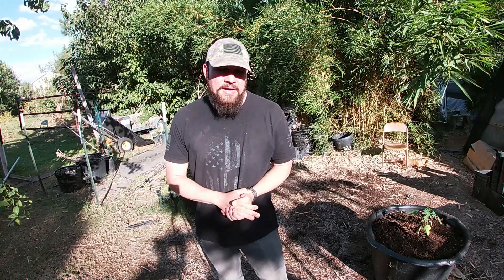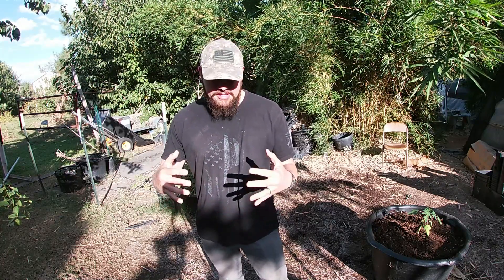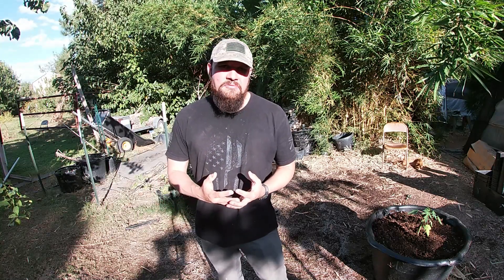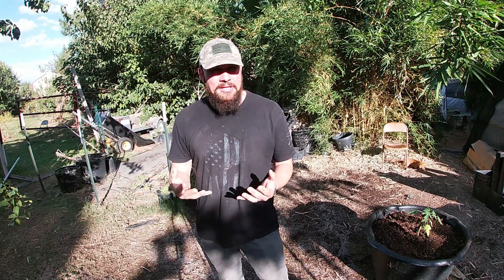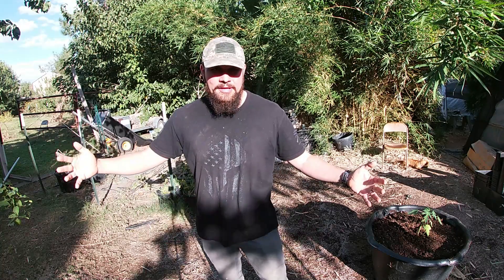Now obviously if your plants are root-bound, then you give your plants space to actually root themselves into the new container. And just because they have more space for the root system, once fully rooted, then they're gonna grow up. But technically, they're not growing faster because you put them in a huge container.